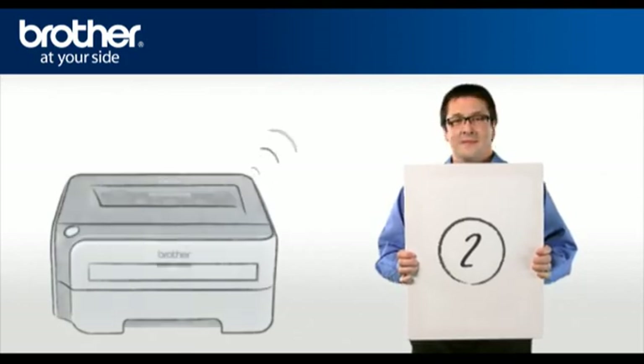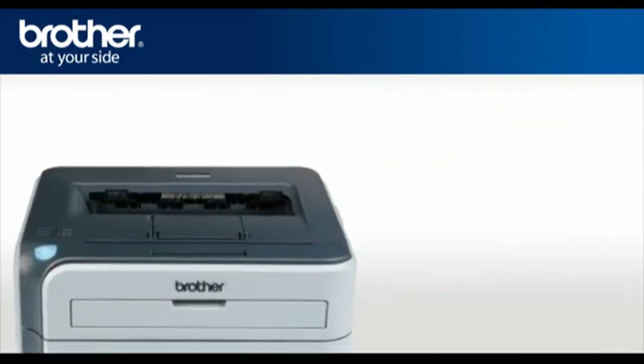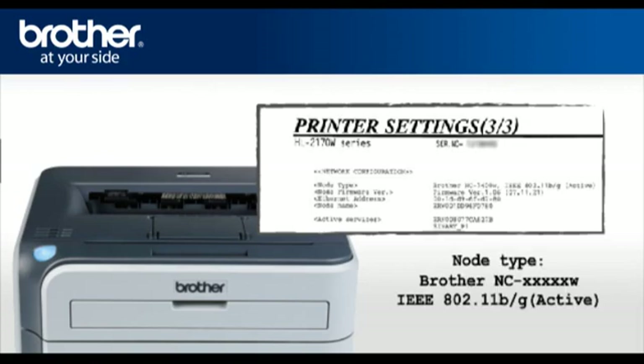Step 2: Activate the wireless card of your Brother printer. Press Go four times — this will print the network configuration page. The first line of the page will indicate the status, and it should read: Brother NC-XXXXXW IEEE 802.11 B over G active.